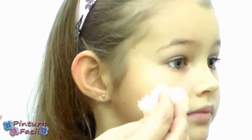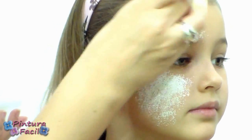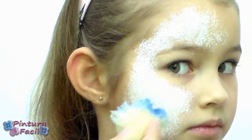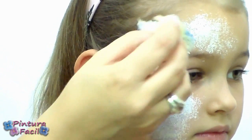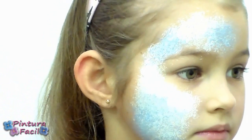The first thing will be to apply white makeup on the face using a sponge. Then load the same sponge with blue or light blue paint and pound some parts to make a kind of sky and clouds.